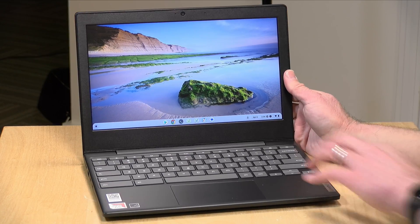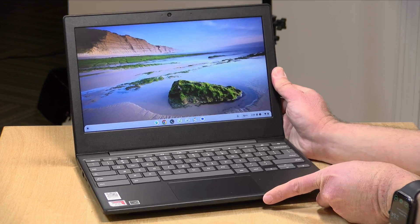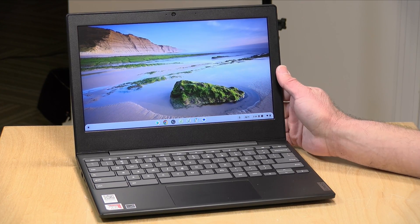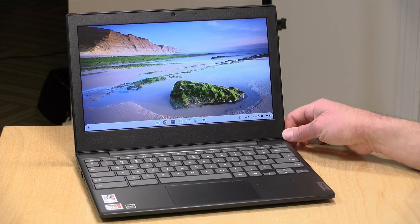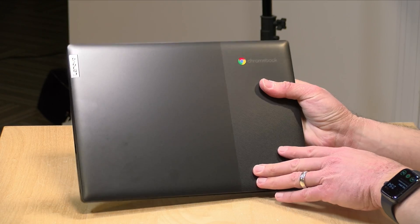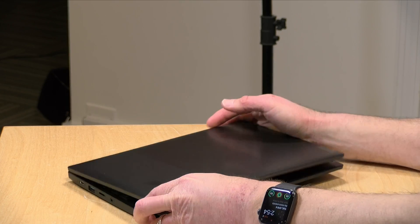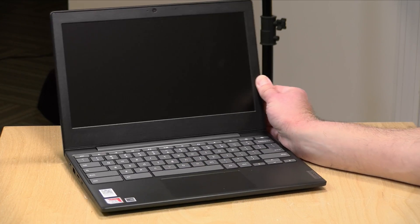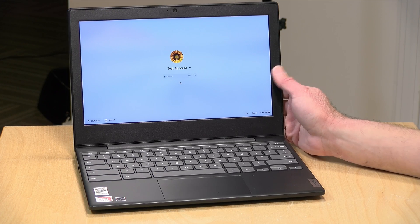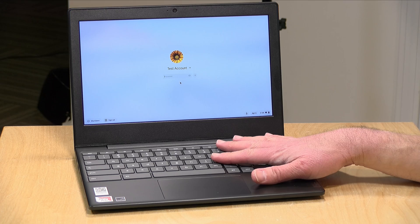Overall the build quality feels pretty good. It's all plastic but it's a nice solid plastic, again designed for the rough and tumble of what it might encounter in schools. It's pretty attractive actually — a little nicer than the last one we looked at. It weighs 2.46 pounds or 1.12 kilograms, so not all that heavy. The battery life they say is about 10 hours, and I would agree with that assessment based on what you're doing with it.